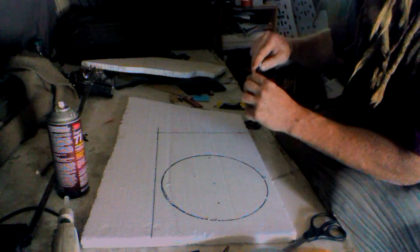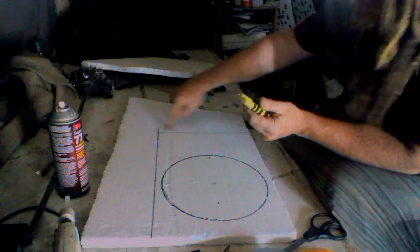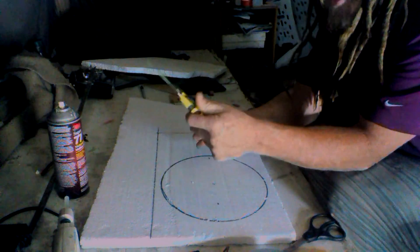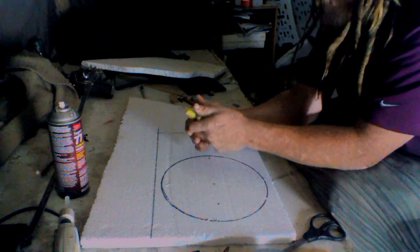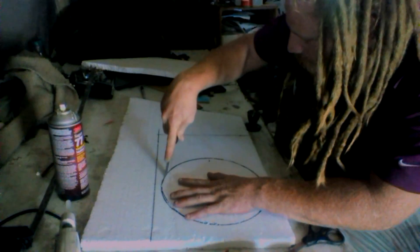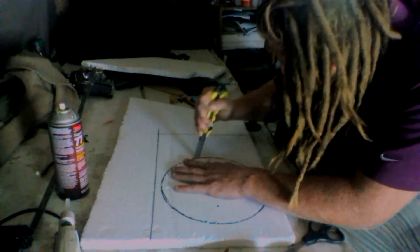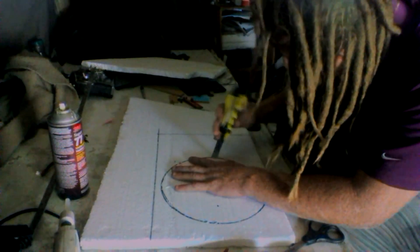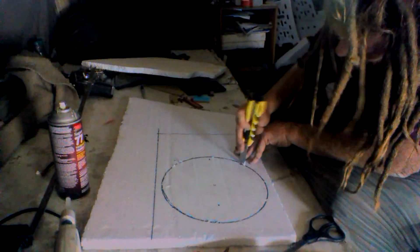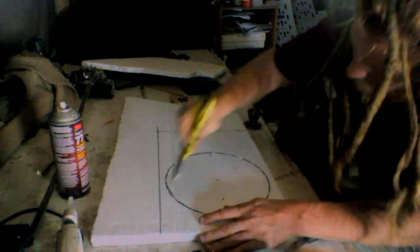There's a circle — this is your top hole, you just got to cut this out now. The way we're going to cut this out: I'm going to leave it in the foam before I cut the outside off so I can cut the circle out really easily. I got a brand new blade on this snap blade so it's nice and sharp — you want a nice sharp blade. Just stick it in there and trace this out with a little bit of sawing action.